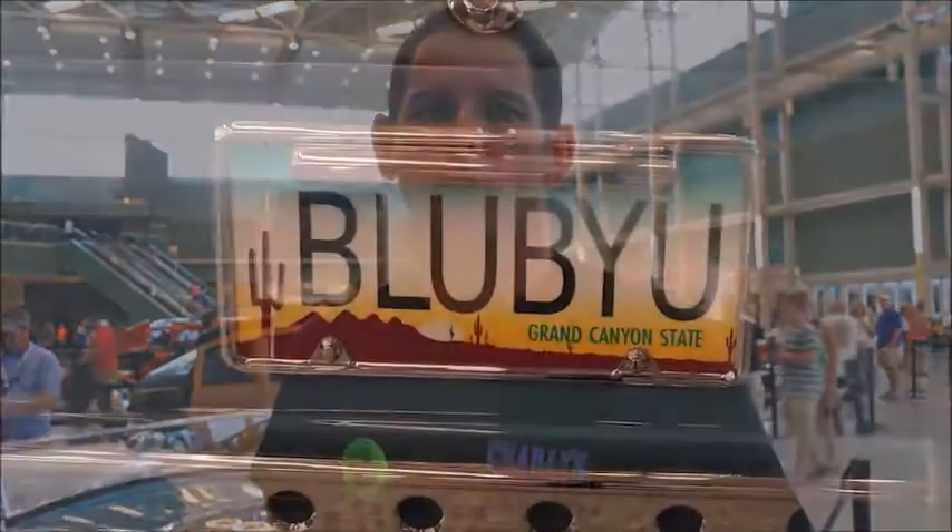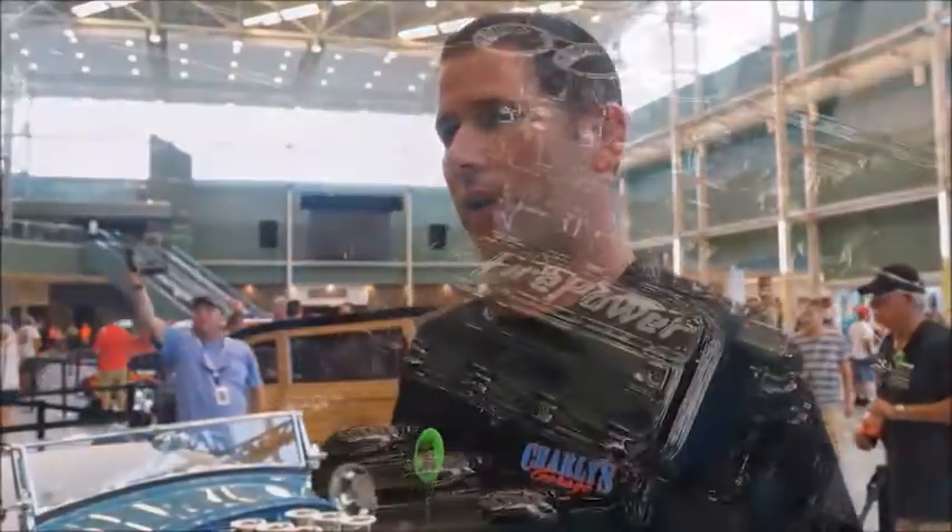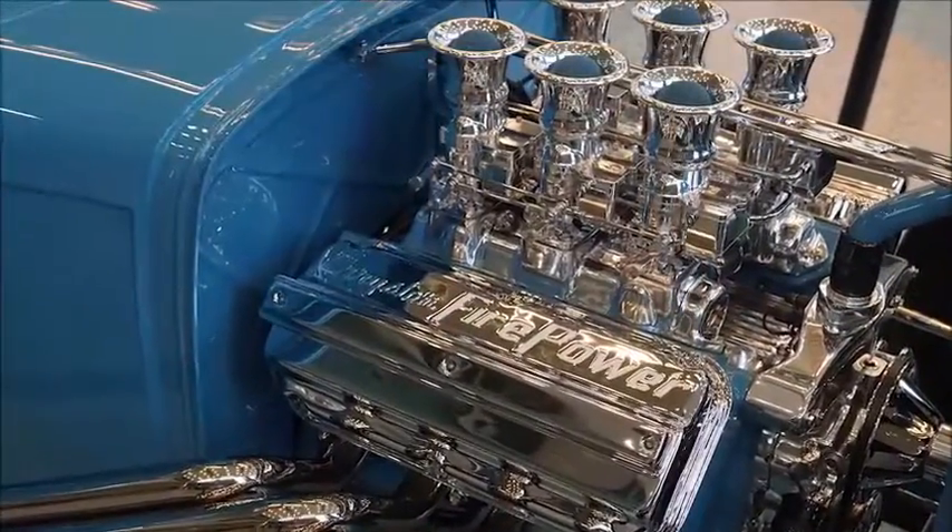I'm Charles Spencer from Mesa, Arizona. Our shop is Charlie's Garage. This is a 1931 Ford Roadster called Blue Bayou. It's got a 331 Hemi in it. It's a Brookville body, custom chassis.